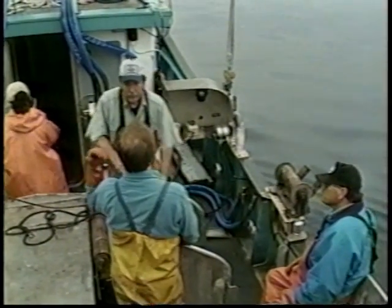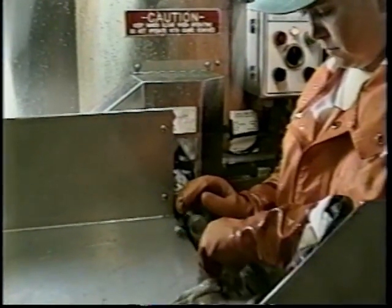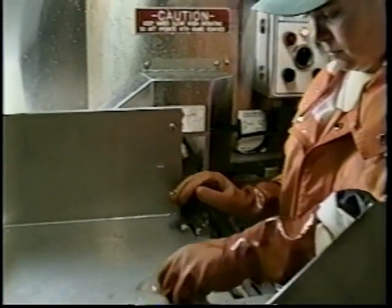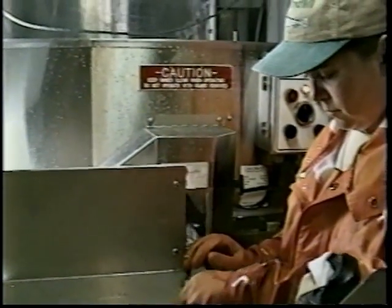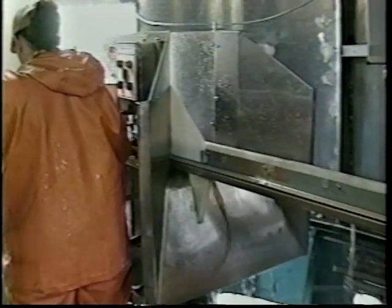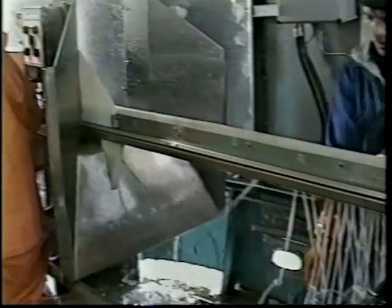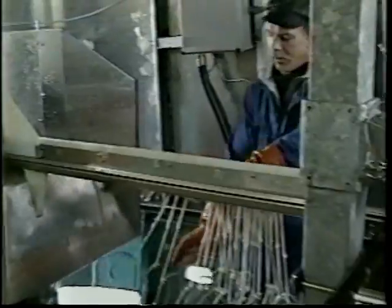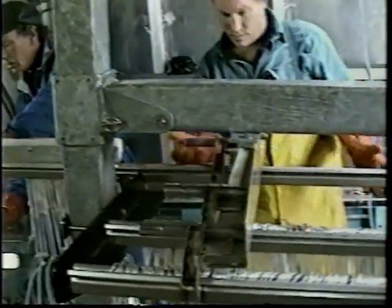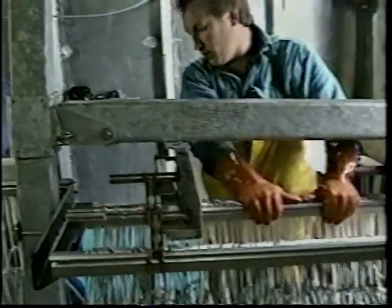Mini Circlematic System. Using the same patented baiting technique as in the reliable full-size Circlematic System, the Mini Circlematic has proved to be as productive on smaller vessels as well. The new Mini Circlematic System has also been designed to utilize larger circle hooks, making it more adaptable to today's fisheries that target a variety of species such as halibut and black cod. On this 56-foot vessel, three crewmen are operating the Mini Circlematic baiting machine easily and cost-effectively.